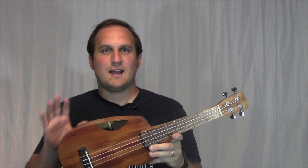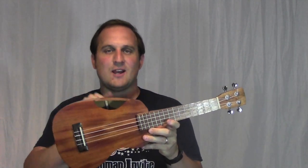So there you have it — the pine-aple ukulele. Half pineapple, half figure-eight, all awesome.